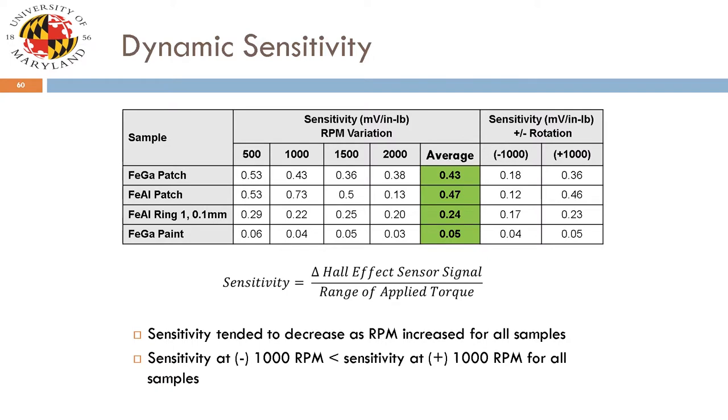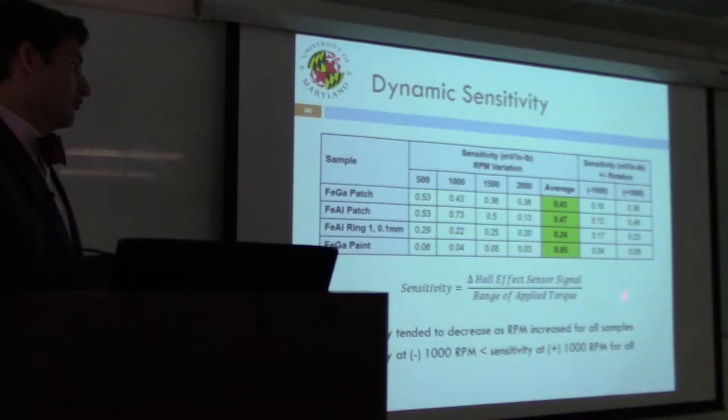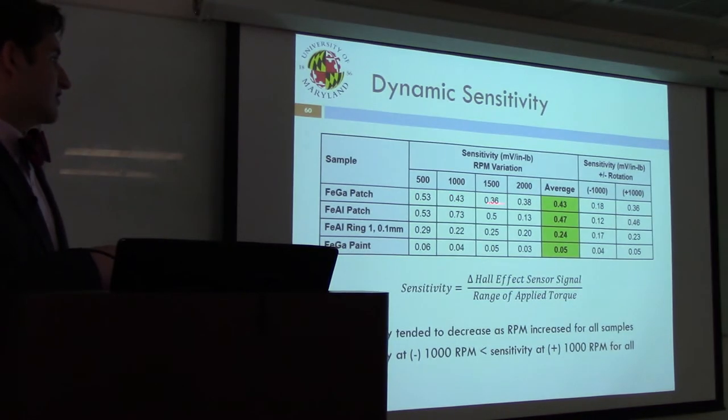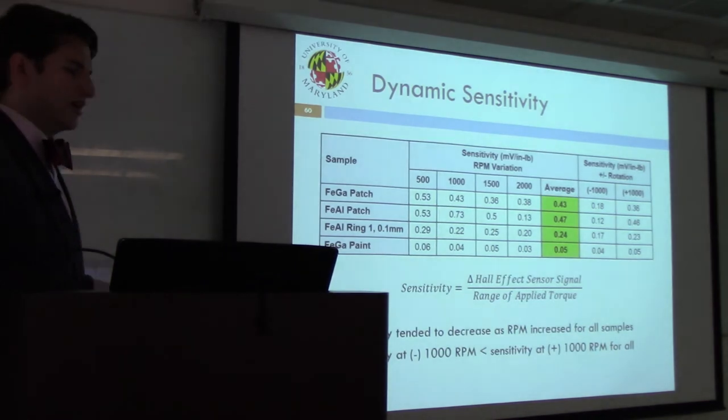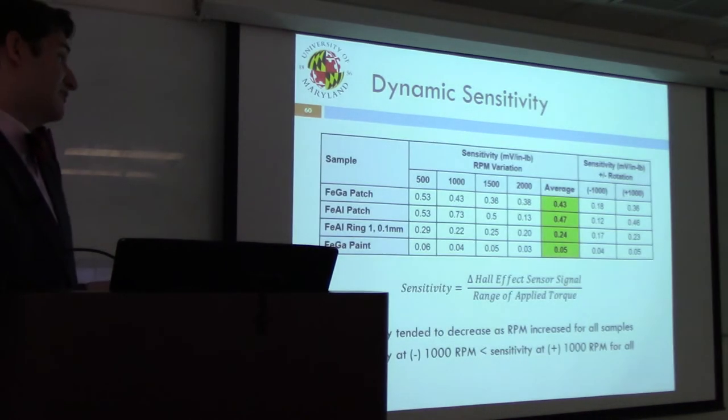The observations from dynamic testing are summarized in a table. Taking the average of the four RPM cases, and consistent with the quasi-static results, the alfenol patch outperforms the galfanol, albeit slightly. The ring again has lower sensitivity than alfenol. There is relatively good agreement for the ring in terms of sensitivity in the positive versus negative rotation direction. In all cases, higher sensitivity was observed in the positive rotation mode than negative. The paint provided the lowest response overall, but the fact that it provided any response was an exciting result.